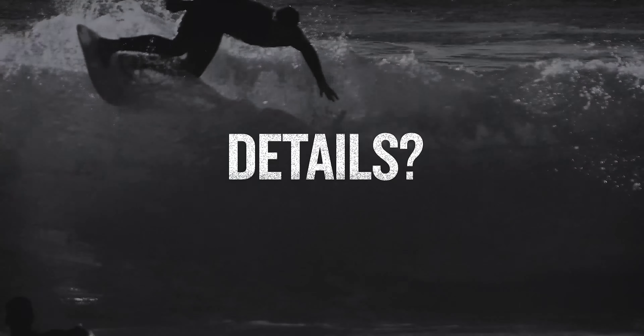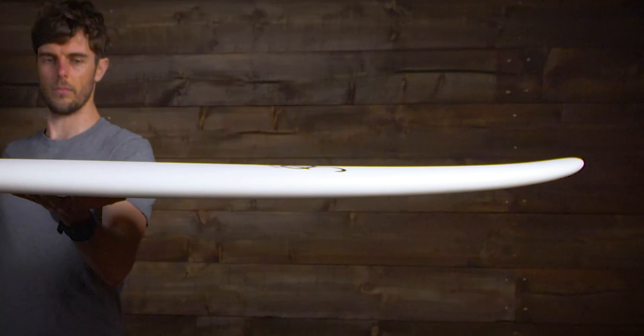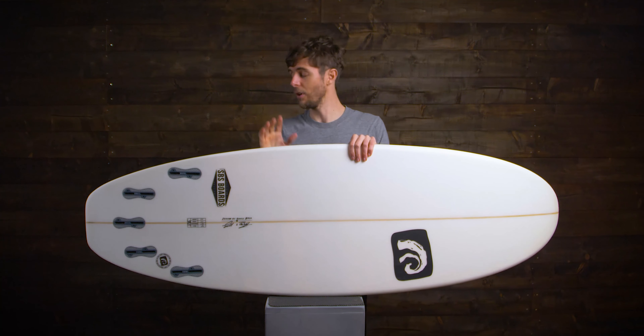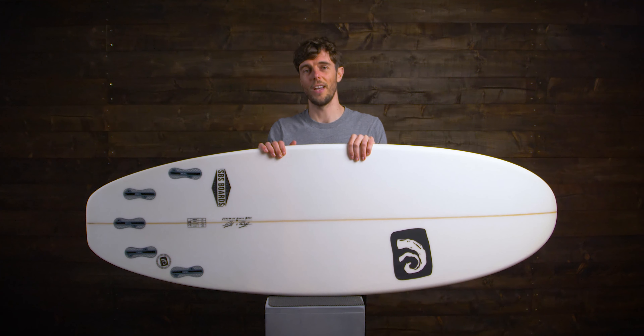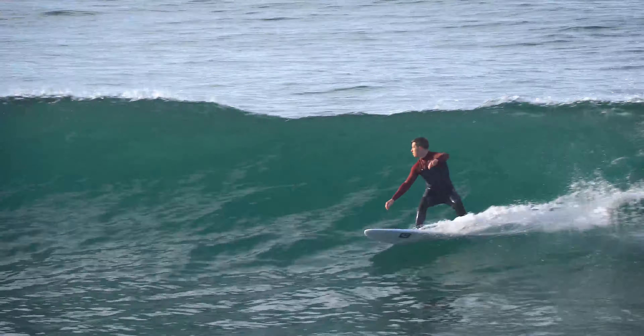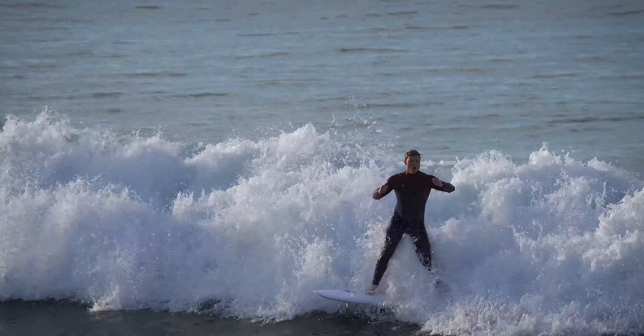This combination with the low entry rocker means catching far more waves. Because the volume and outline also mean you can surf this board in a much smaller size, it's going to mean more maneuverability and ease of use. If you like throwing the tail about in smaller surf, the Spud Stick is a great option as it has a good amount of lift in the tail rocker, allowing for harder, tighter turns without sacrificing too much speed.